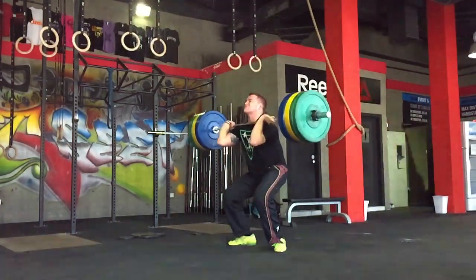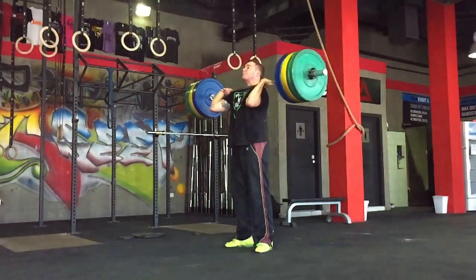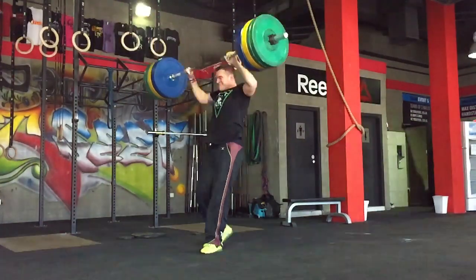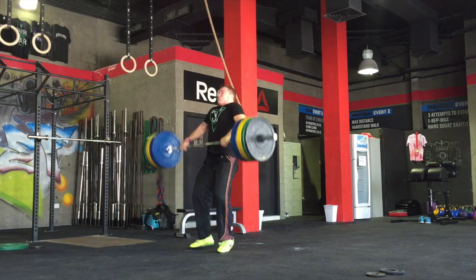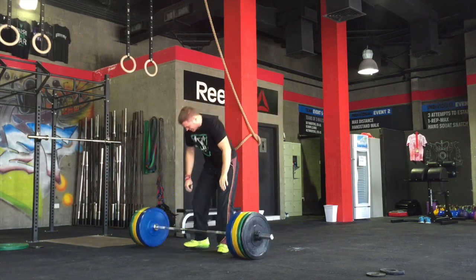I'll also be doing the nutrition stuff. The most popular videos on this channel are my full days of eating — I'll bring them back because it's quite interesting to see me on a bulk at the moment. You can see all the foods I'm getting through right now. It's changed a little bit.